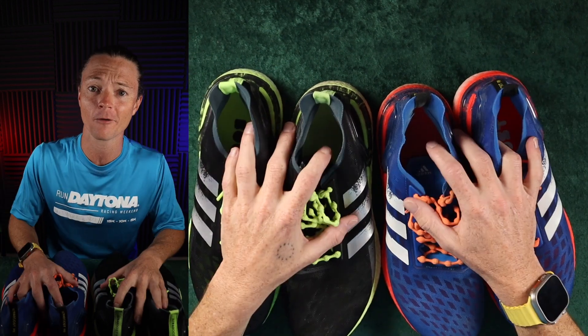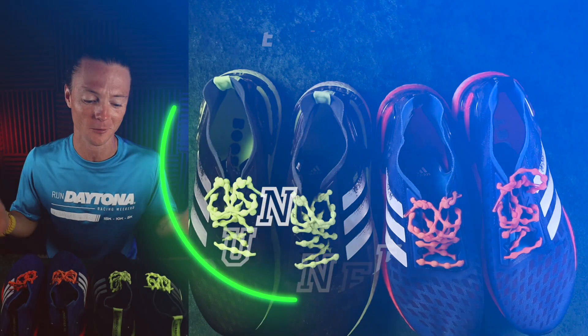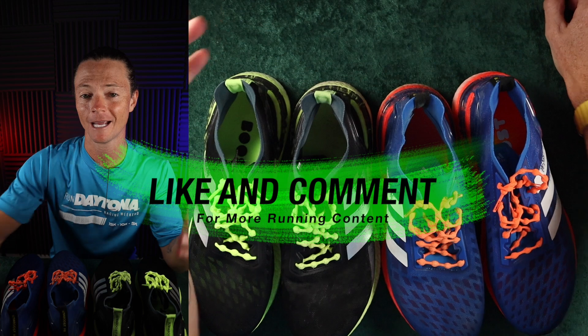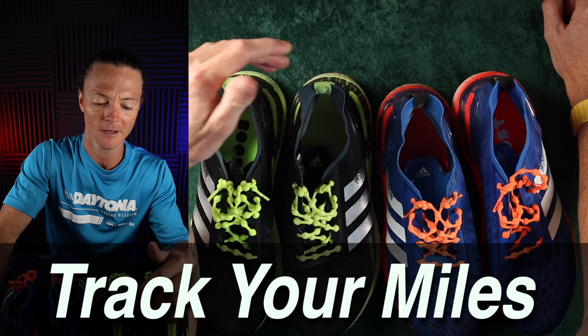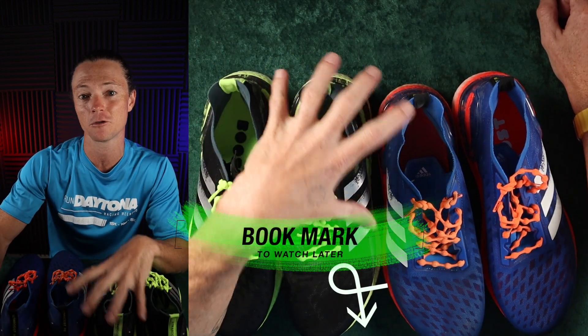How many miles can you put on a pair of running shoes before it's time to retire them? If you're new to running, this is a very important question for you to answer, and it's good for you to track your mileage. If you've been running for a while, this might just be a recap, because you can get pain points and other issues if your shoes are dead.